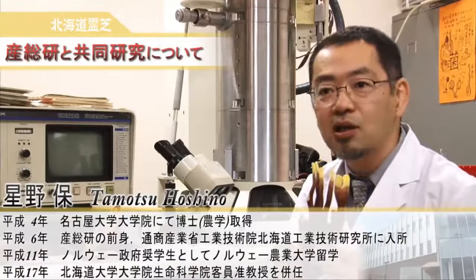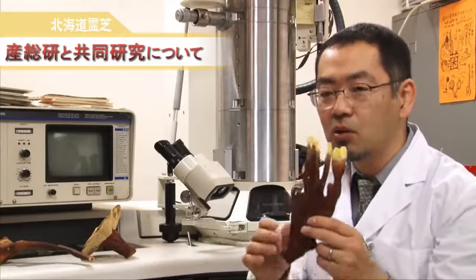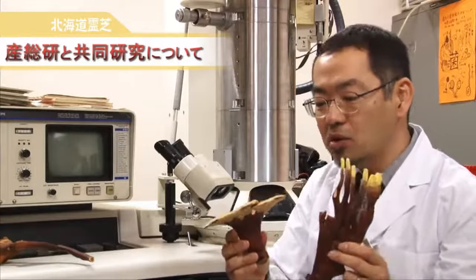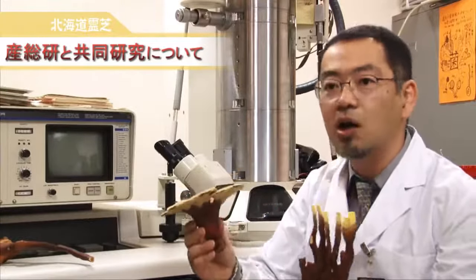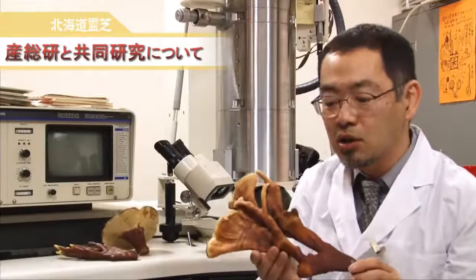The shape of Ganoderma lucidum mushrooms changes greatly depending on the amount of light it receives. Depending on the condition, it can lose its umbrella shape and take the shape of deer horns. The deer horn-shaped Ganoderma lucidum is a level above the others in terms of quality and nutritional value.